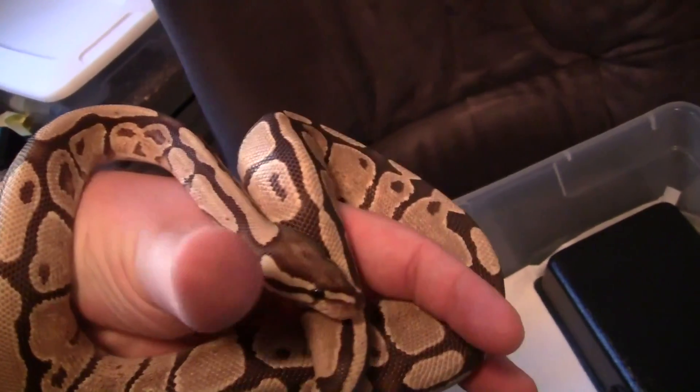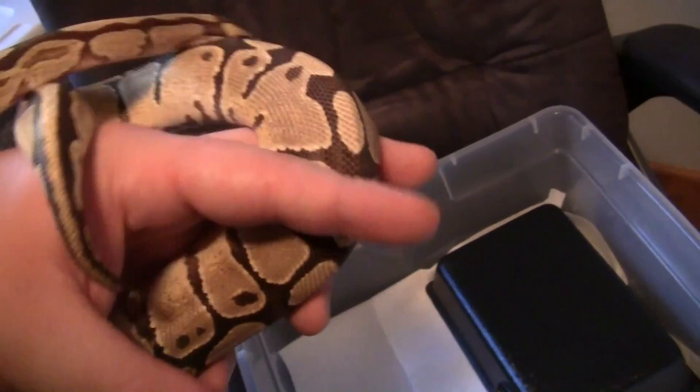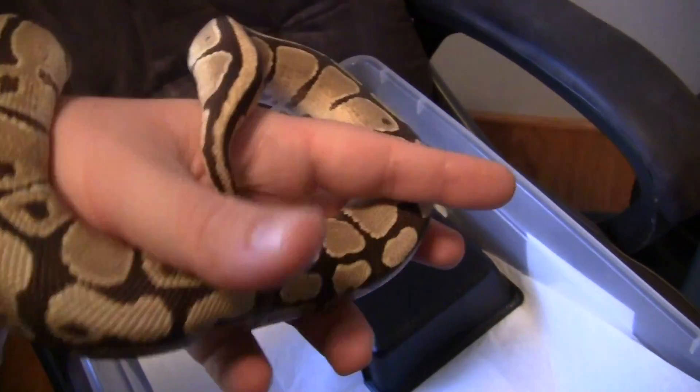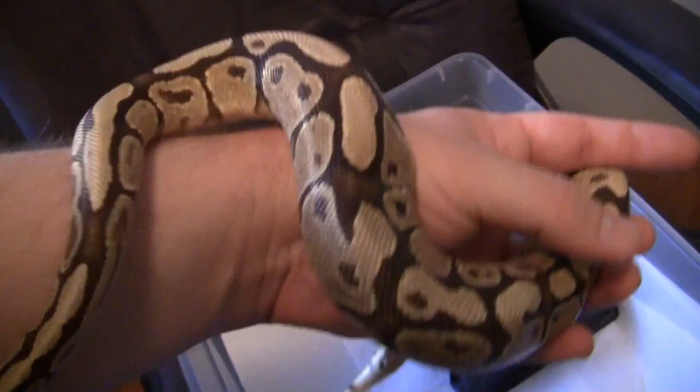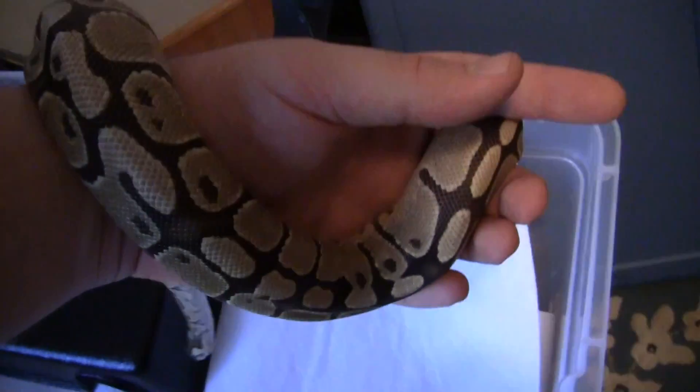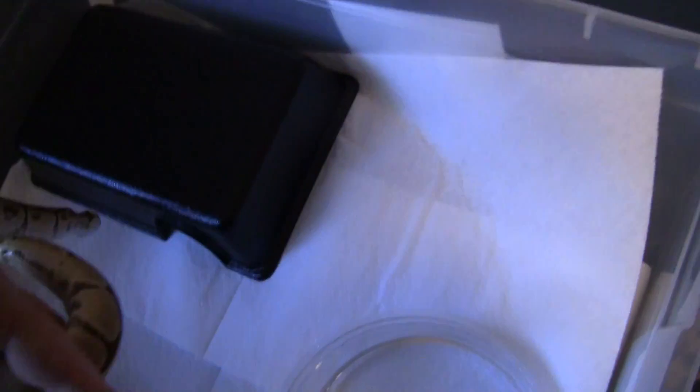This is my little fire female from BHB — a nice little 2010, about 350 grams. She's pretty freaking active. Really light with nice colors to her.